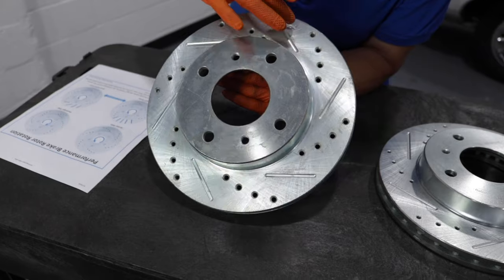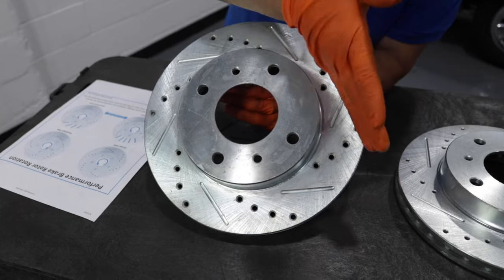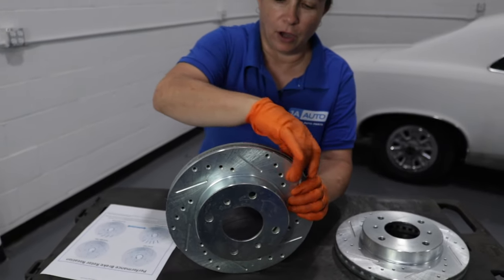Now, naturally, you would think you want the rotor to go this way because it's angled like that — but it is wrong. This needs to go in the rotation of the opposite way.